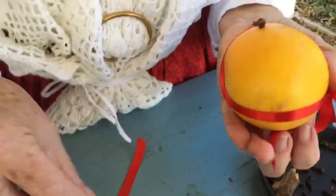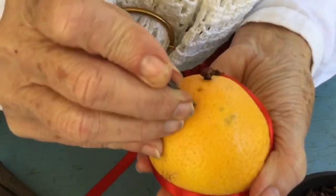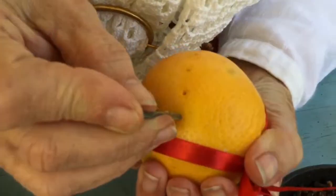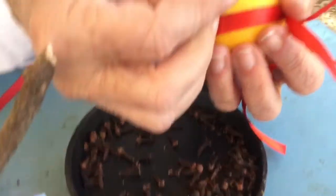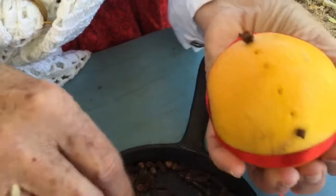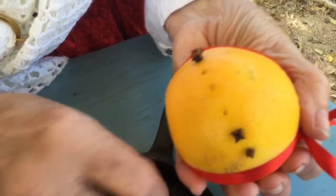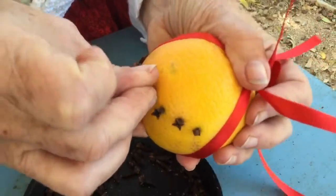You use a pen, a needle, or a nail — this is actually a nail — and you just pop little holes in between the ribbons. Then you take your cloves and you can do any pattern you want. Since I started this one in the middle, I'm going to do a circle through the middle, and then I'll go back and do near the ribbons.